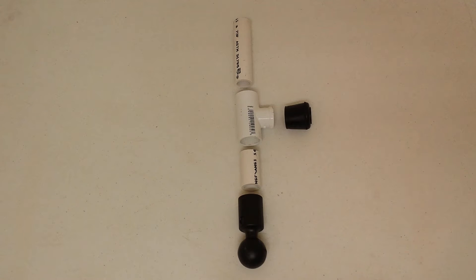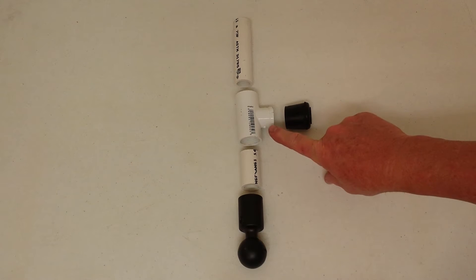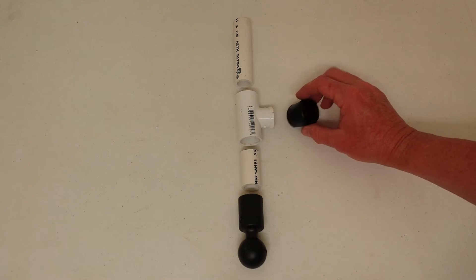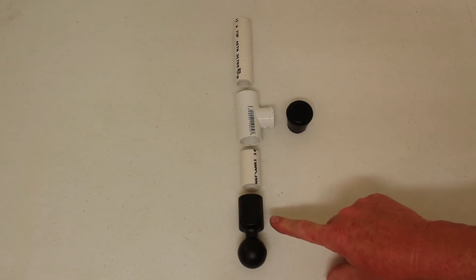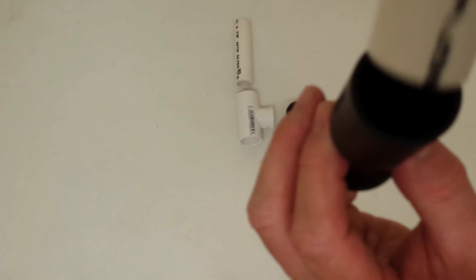This is an exploded view of the trolling motor head attachment mount. This is three-quarter inch PVC pipe. This is a three-quarter inch to one-half inch step-down PVC T-section. And here you have a chair leg cap that you can get at one of the big box stores. Another piece of three-quarter inch PVC pipe, and this is a RAM 1.5 inch ball female slip pipe fitting that will slide right over this piece of PVC.